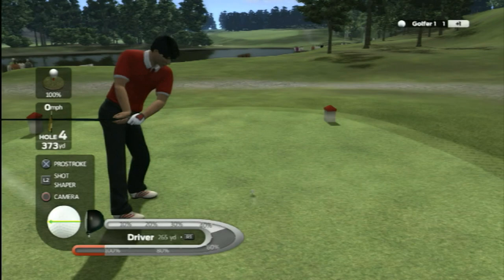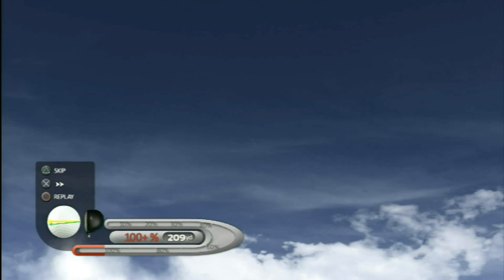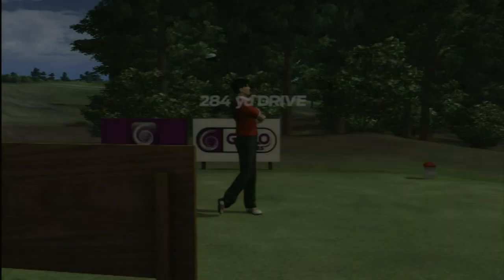John Daly's Pro Stroke Golf is interesting because it's compatible with both the PS3 Move controller and the DualShock controller. Both give very different experiences and could make for very different reviews, but luckily I played with both.